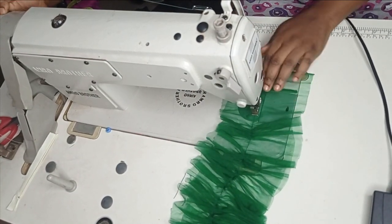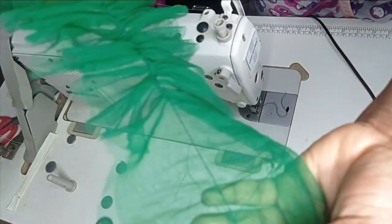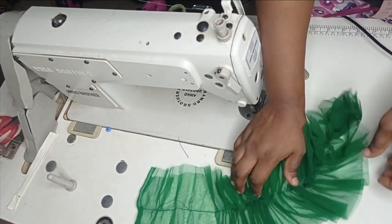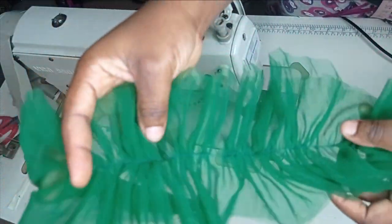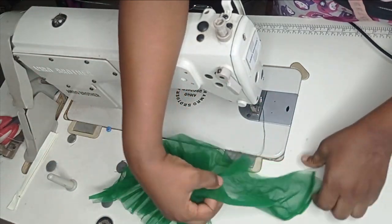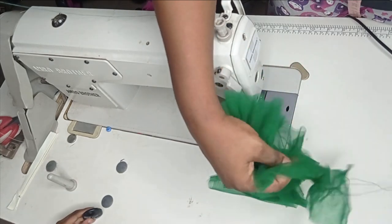Continue sewing until you reach the end point, then bring it out. You can see the difference — where I started without pulling the thread it maintained a straight stitch, and where I started pulling the thread upward it gives a little bit of ruffles at the gathered point. If you're not satisfied with the gathering from the machine, you can pick one thread of the two threads left and pull it to gather to your desired effect.